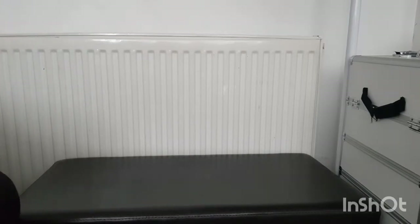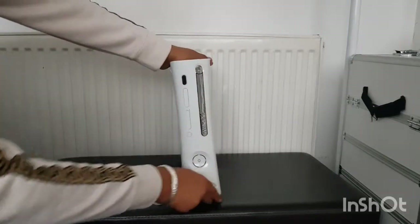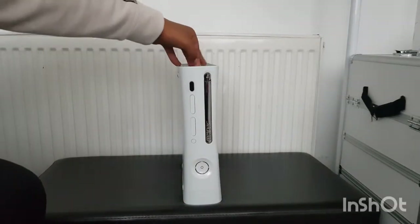Yeah, I'm really happy with it. It's actually a really good deal. I'll put it on camera - got the Xbox here. It's a 360 Pro.